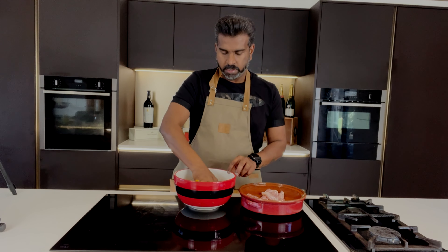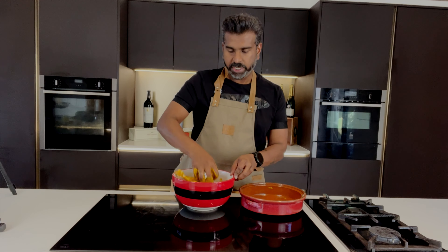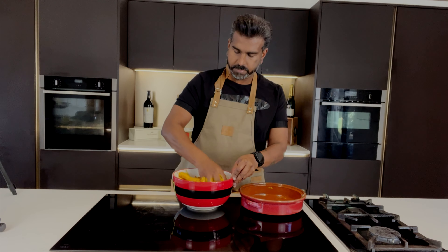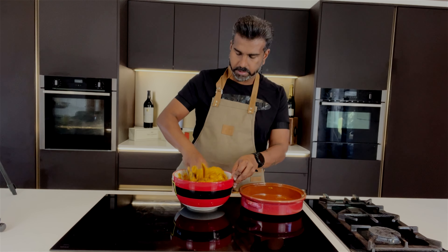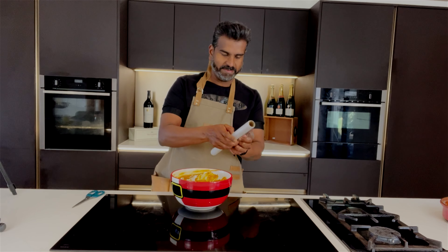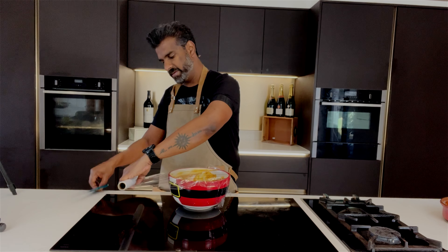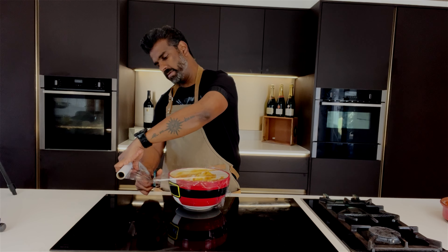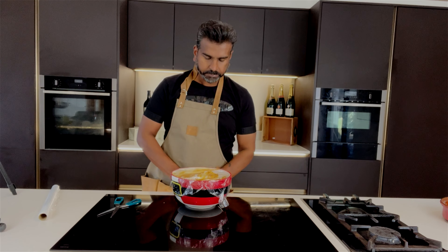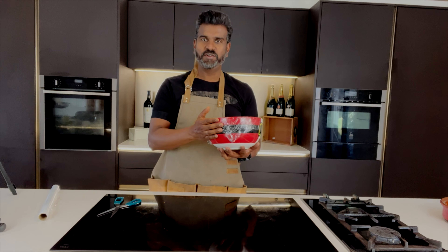It is a messy job, but make sure the tandoori paste coats every part of the chicken. The longer you leave it to marinate, the better the flavor is going to be. I'm going to leave it in the fridge to marinate.